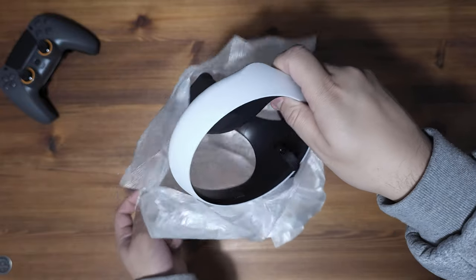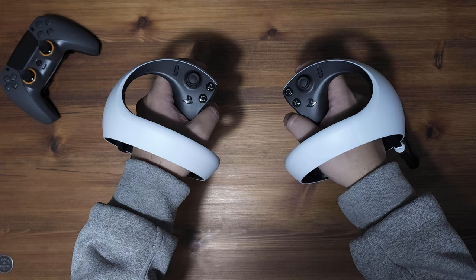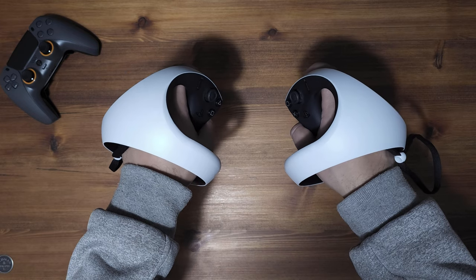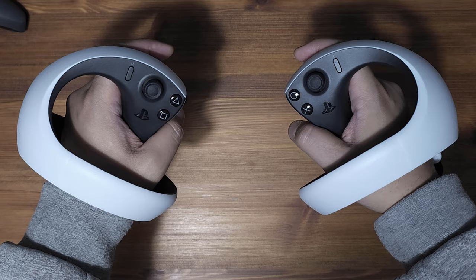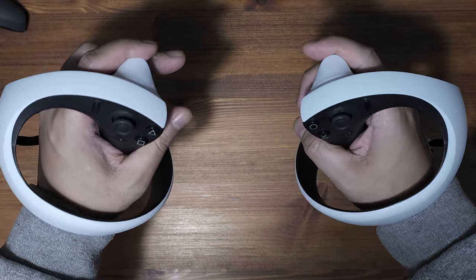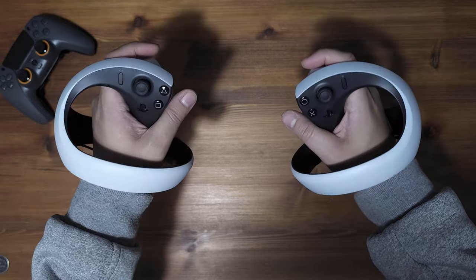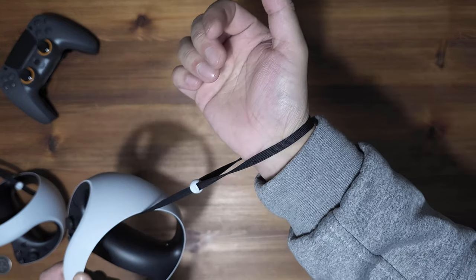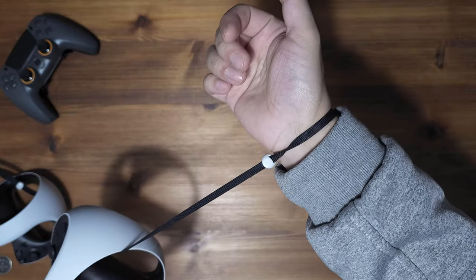Now onto the VR controllers. It really is fantastic to see the consistency in design across all of the new hardware. Holding both controllers in hand, they really do feel like an extension rather than an addition. My first impressions are that they are very ergonomic and look rather futuristic. Both controllers have a safety strap, and the beauty here is that you can close the strap without needing your other hand.